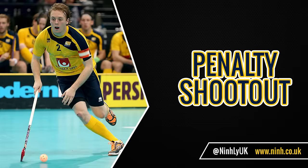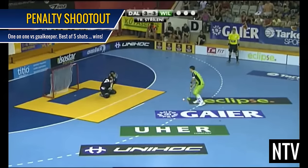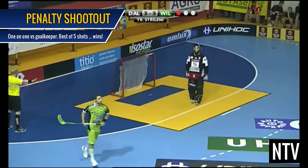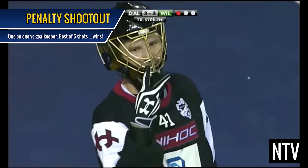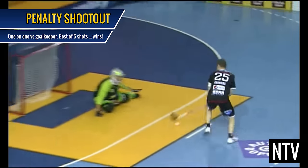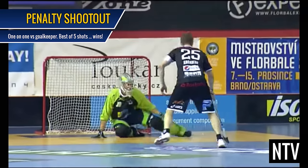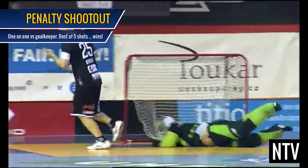Penalty Shootout: If scores are still tied after extra time, a penalty shootout may be used to determine the winner. Just like Ice Hockey, Field Hockey and Bandi, a player can move the ball towards the goal and try and score one on one against the goalkeeper. The best of 5 shots per team wins the contest.